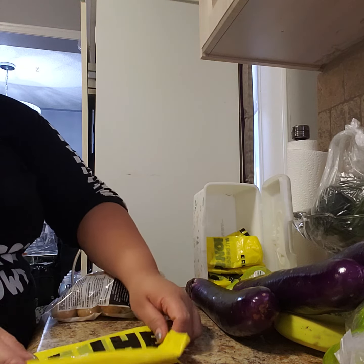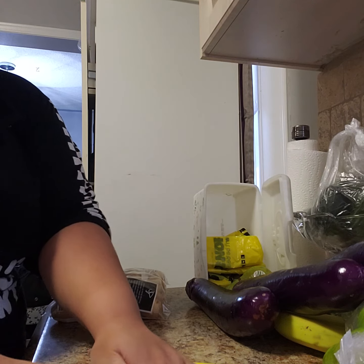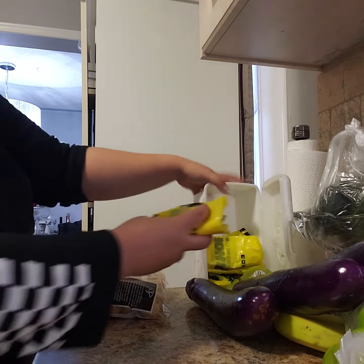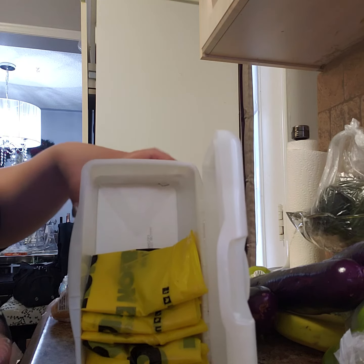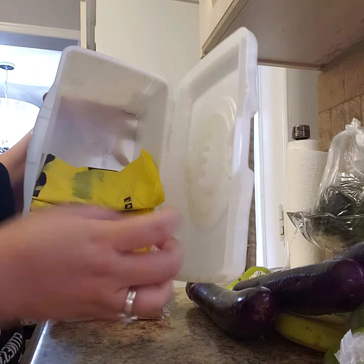And then just kind of fold it. The handle, because of the hole, I don't like it there. So one, two, three times. Then I just fold it in half so that it fits perfectly in there. See? And I can probably fit a lot.